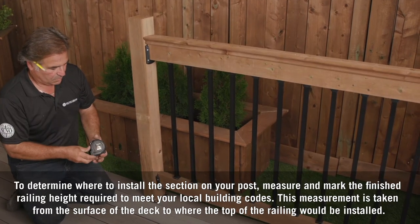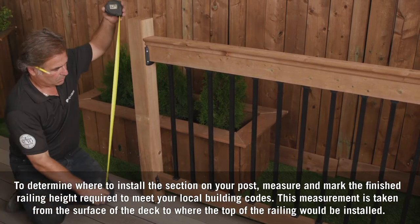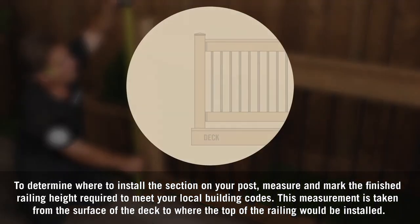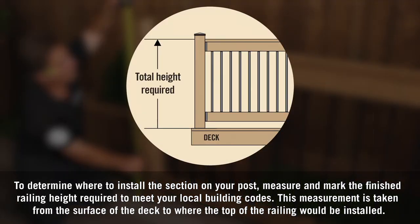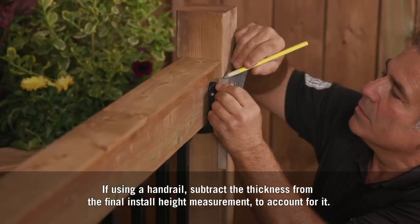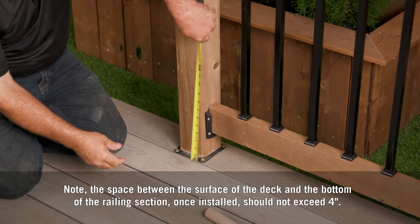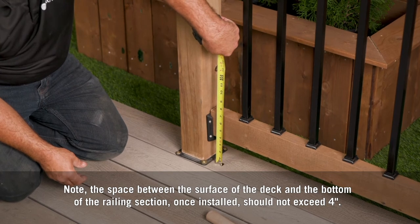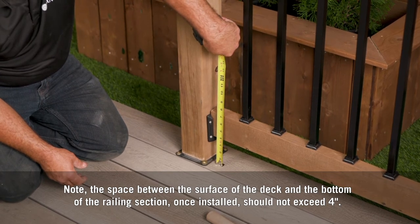To determine where to install the section on your post, measure and mark the finished railing height required to meet your local building codes. This measurement is taken from the surface of the deck to where the top of the railing would be installed. If using a handrail, subtract its thickness from the final install height measurement to account for it. Note that the space between the surface of the deck and the bottom of the railing section once installed should not exceed four inches.